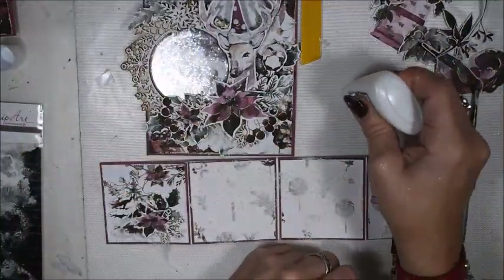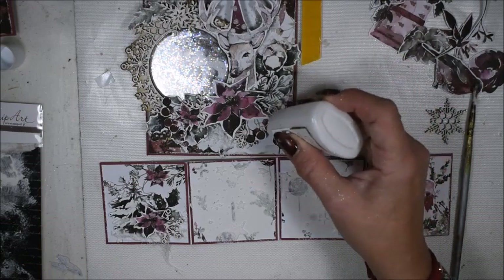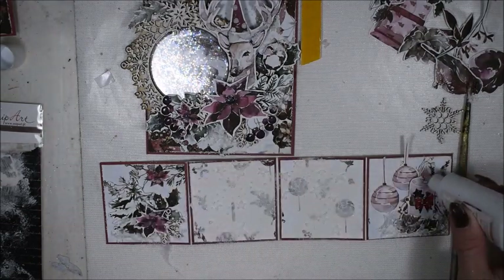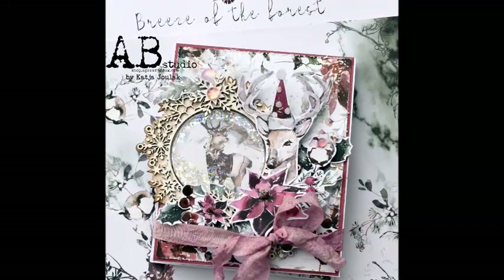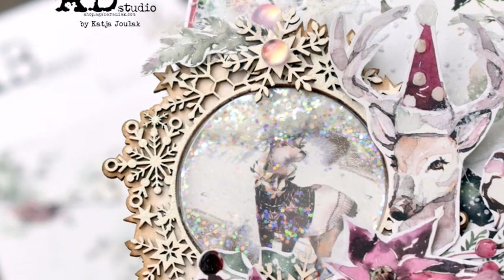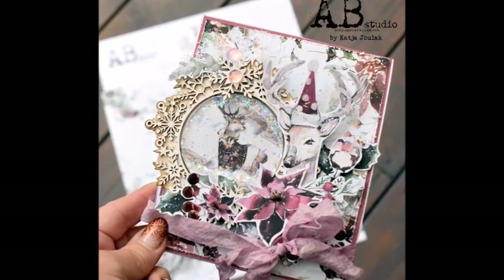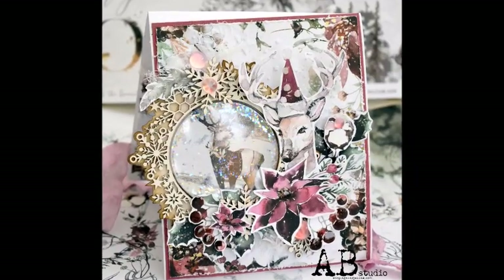My card will be ready with these gorgeous elements. I'm so sorry that I don't have the end of this video where you can see me add my string and my inside — my battery was dead after a while. I hope you enjoy my card anyway. It's a shaker card and a twist and pop-out card. Thank you for stopping by, enjoy, bye bye.